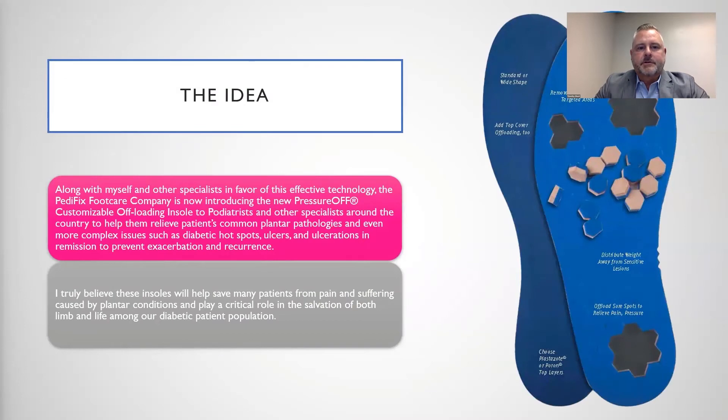Along with myself and other specialists in favor of this effective technology, the PediFix Foot Care Company is now introducing the new Pressure-Off customizable offloading insole to podiatrists and other specialists around the country to help them relieve patients' common plantar pathologies and even more complex issues, such as diabetic hotspots, ulcers, and ulcerations in remission to prevent exacerbation and recurrence. I truly believe these insoles will help save many patients from pain and suffering caused by plantar conditions and play a critical role in the salvation of both limb and life among our diabetic patient population.